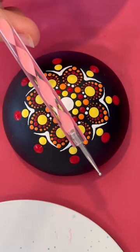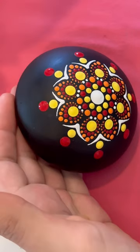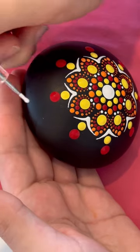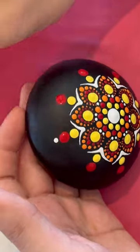Next, we're gonna use the pink twirly with the white paint and we're gonna be walking the dots with the white — bigger end for that first top dot, and then you'll switch to the smaller end to walk the dots.